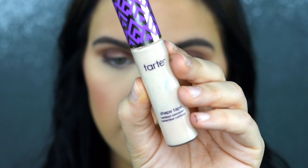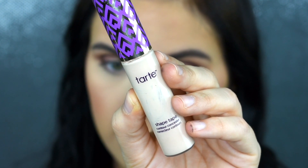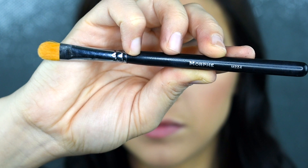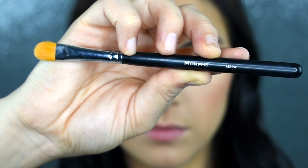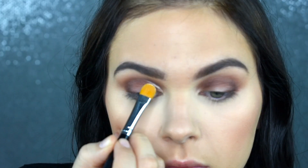Now I'm quickly going to be picking up my Tarte Shape Tape Concealer and my Morphe M224 brush. I'm just going to go in and cut my crease just in that very first part of the lid, because I want to clean that lid area up so I can go in with a brighter color.